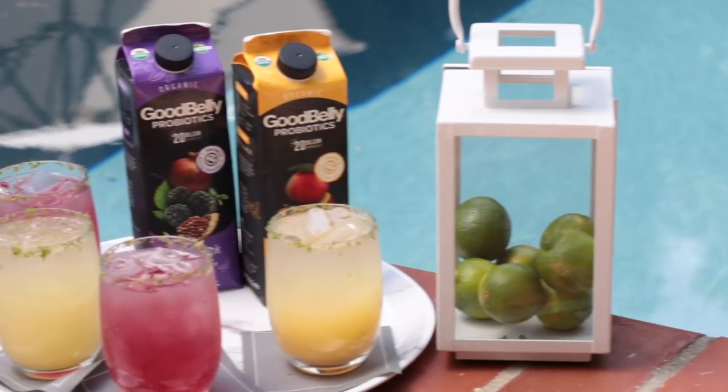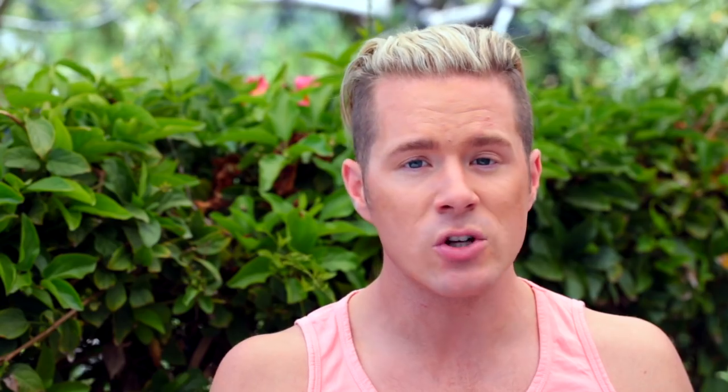To keep us hydrated and feeling fabulous by the pool, I wanted to create really great spritzers using GoodBelly probiotic juices. The flavors are incredible, and probiotics can really help our digestive tract and immune system — I always find they help me feel less bloated, and who wants to feel bloated by the pool? That's why I'm taking their 12-day reboot challenge: all you have to do is take one serving of GoodBelly every day for 12 days. It starts June 24th — there's a link in the description to sign up!